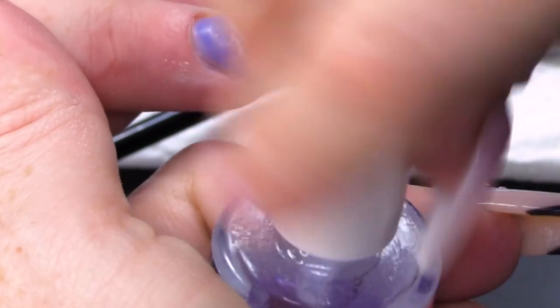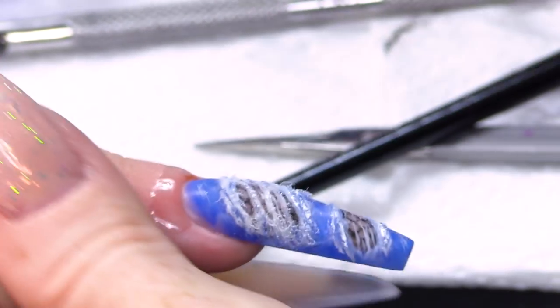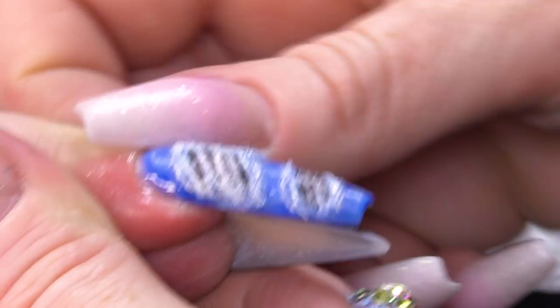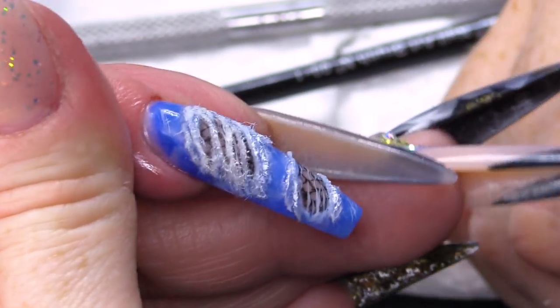I'm gonna finish with some cuticle oil. And there you have it — a distressed denim effect with a bit of fishnet. I hope you've enjoyed the video. Don't forget to check us out on Facebook and Instagram and all that shebang. All the products I've used today will be listed below as always, and I'll see you guys in the next video. Bye-bye!